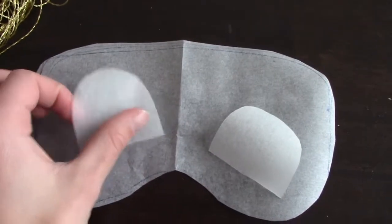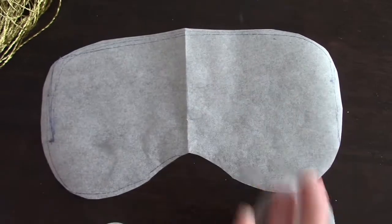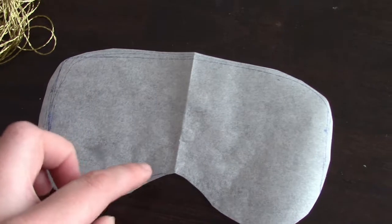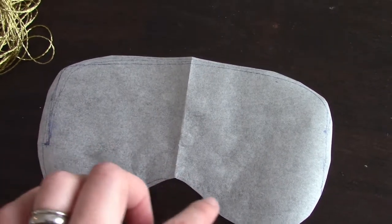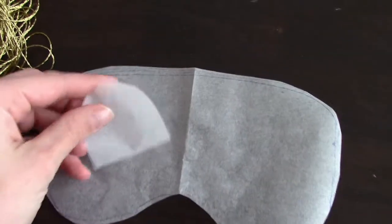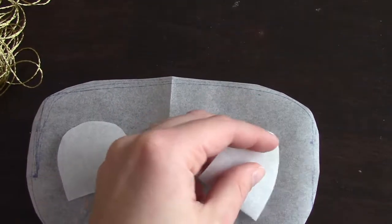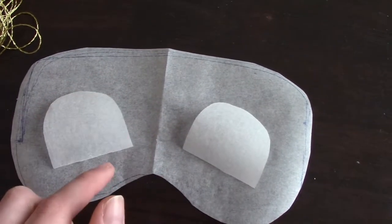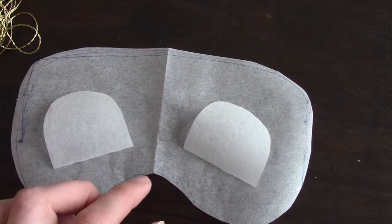It turned out really cute. Let's get started, I'll show you how I did it. For this project you just cut out a piece of paper and match it to your face — kind of a loop, then where the nose is going to be, then a loop around, and also the eyelash part, the eyelid part right here. Just cut it out.